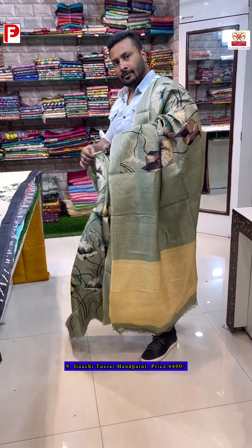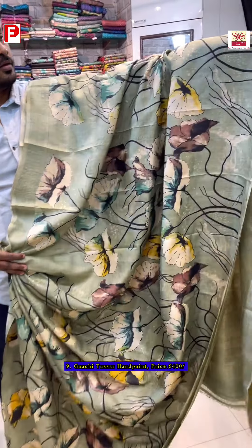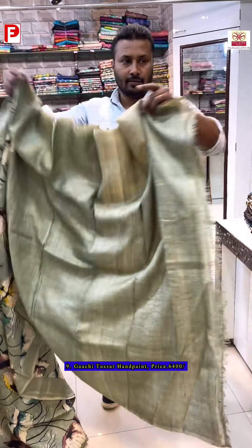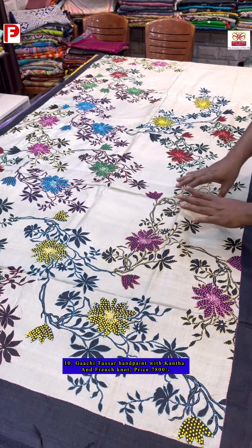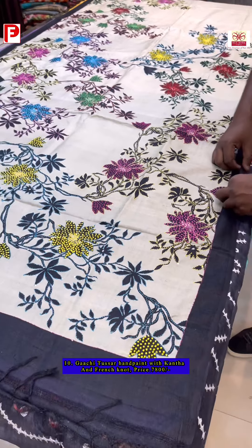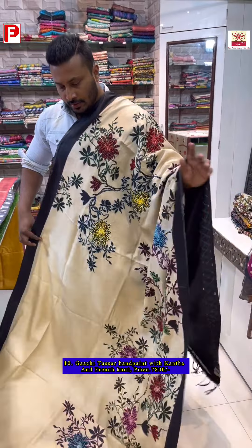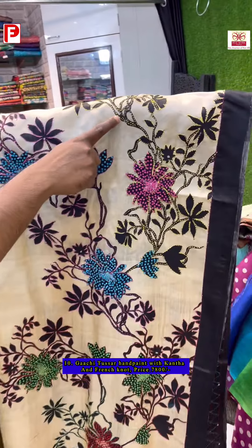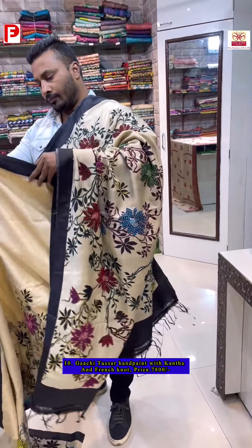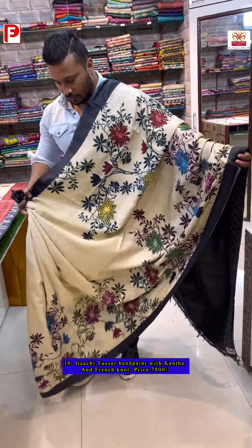Here is the all-over look of the saree. This is a kochupata design — a katha fusion saree. It's fully painted, with a katha outline and filled with multi-color french knot embroidery. The pallu is large and the design comes up to the shoulder, fully highlighted with katha and french knot.